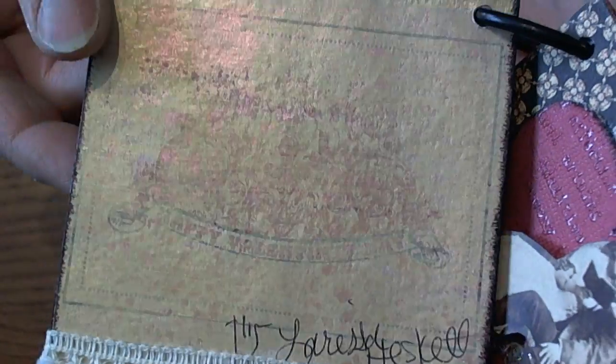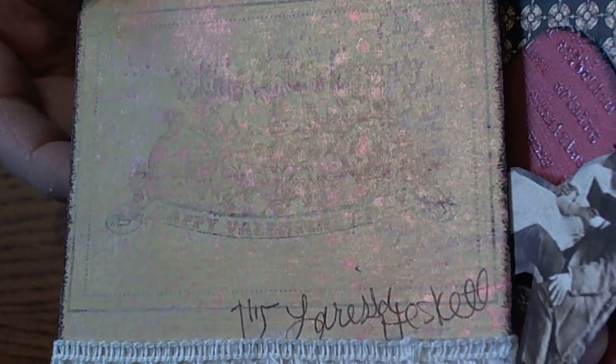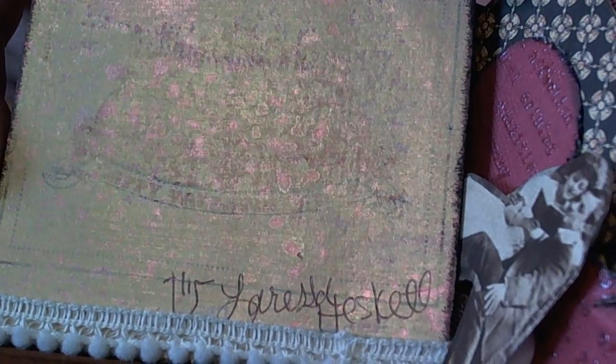On the inside I used a Cosmo Cricket paper — Valentine's paper from last year. I painted over that with the whitewash and gold wash, and then I used Ranger's Pink Pearl spray. I just like the way that looks. And then I signed my name.